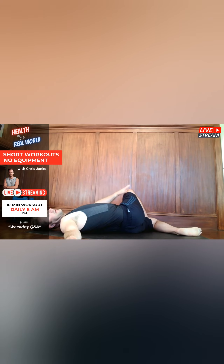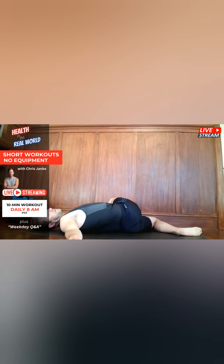All right, go ahead and grab onto that knee. Pull the knee toward you, toward the floor. Again, you might be feeling this in the leg. You might feel the hip.